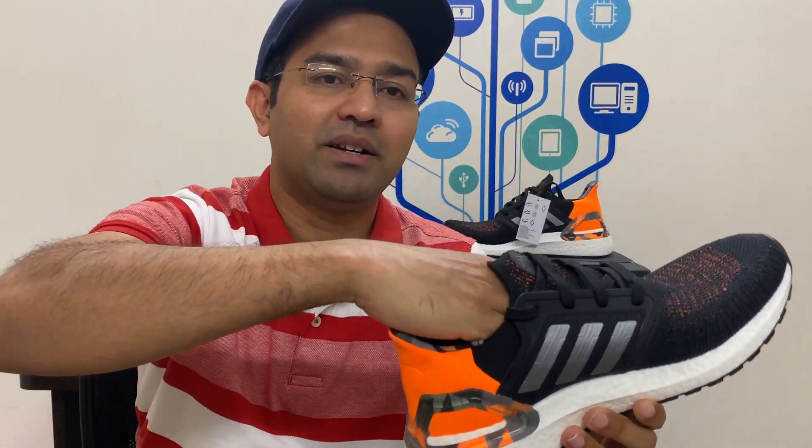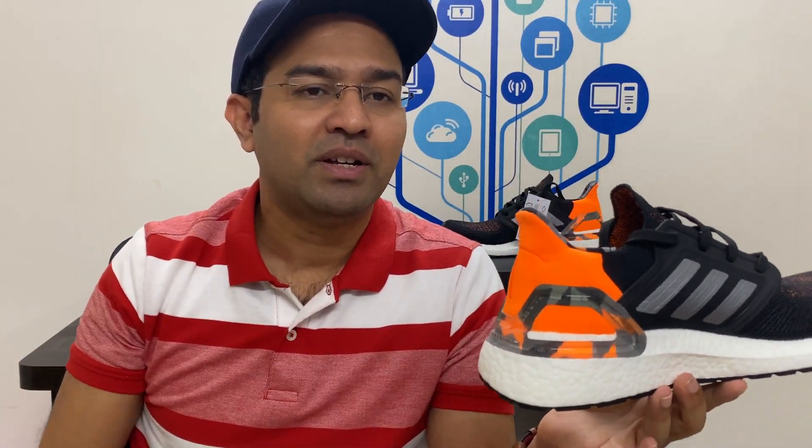Coming to the cons — I don't think these shoes are exactly true to size. If your size is around 7 or 8, I would recommend going up half a size so you get better comfort from the PrimeKnit upper, as it holds your leg a little bit tightly. That is the first con.